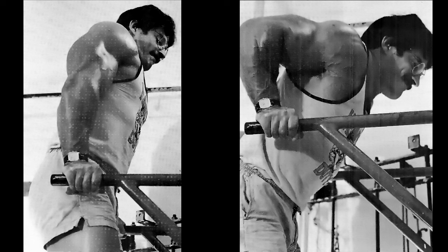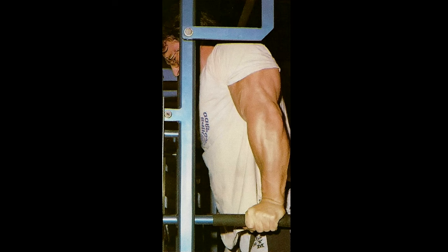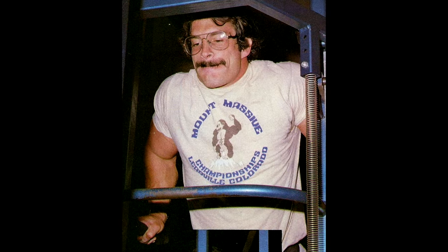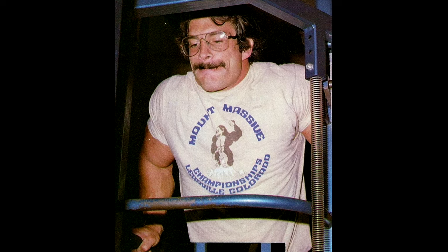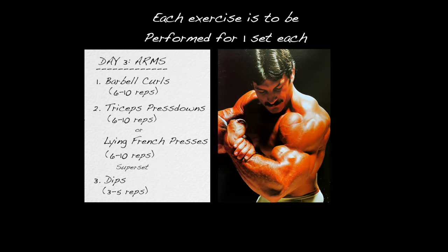If you can't do any positive or full range dips, place a chair or bench between the dip bars, stand up into the straight-arm locked-elbow position, and lower yourself in negative fashion, taking several seconds to reach the bottom. Then stand up on the chair and do it again. When you can perform up to ten negative dips with each rep taking several seconds to complete, you should be able to do regular full range dips.